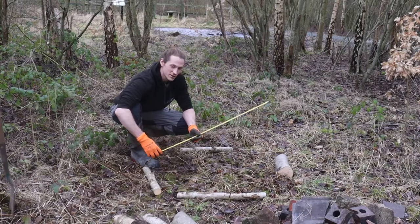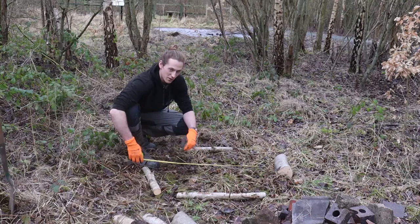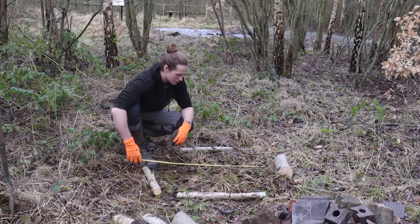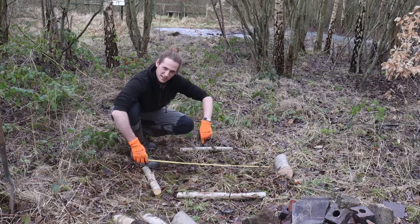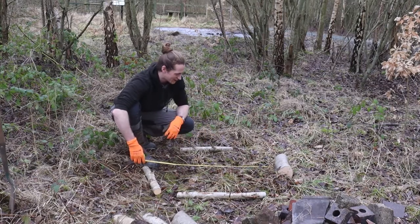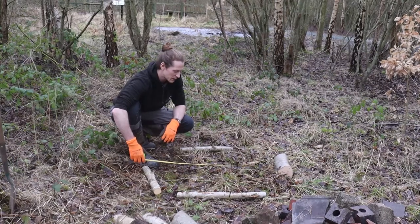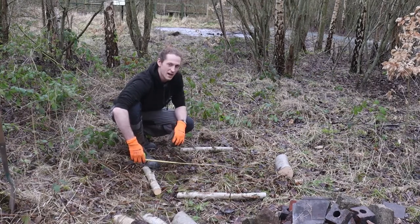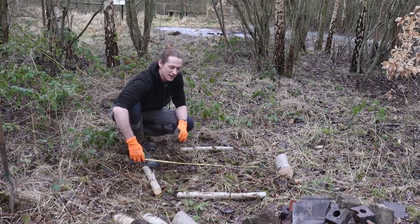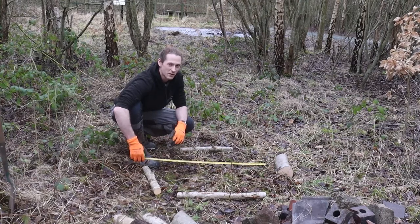I've just measured out the hole. You want it to be a round hole, about a metre by a metre, and somewhere you can dig it 50 centimetres deep. The reason you need to dig it 50 centimetres deep is because at that level it helps to keep the frost out. So when the amphibians are hibernating over winter they aren't damaged by the frost — and that's why they climb underground to hibernate.